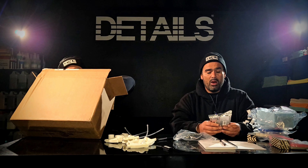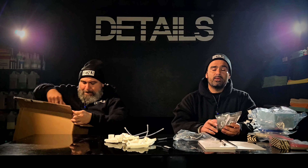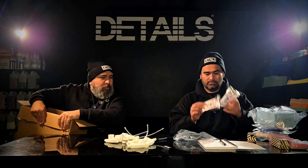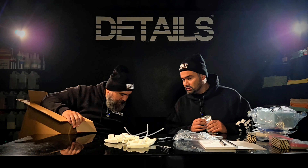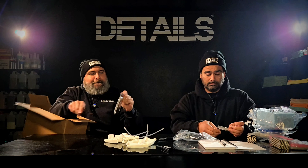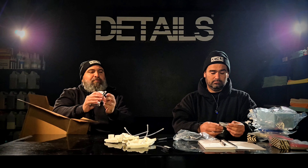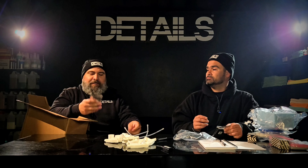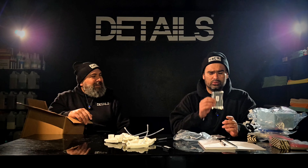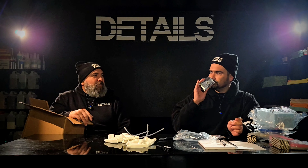Oh, we got some bio bombs. Better be great. Air pressure bar. Bust that thing open — where's the knife? I'll give you guys a first-hand impression. Bio bombs, man. Bio bombs always doing it — always doing it right. Shout out to bio bombs.